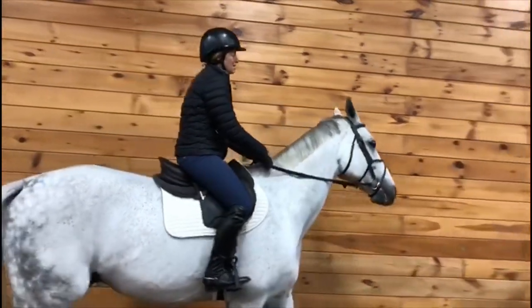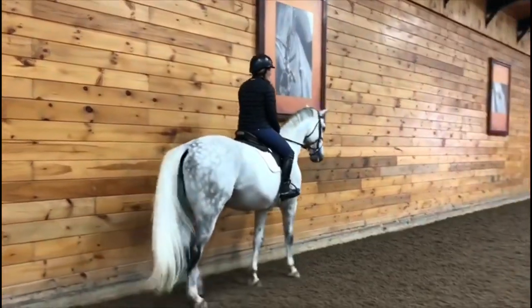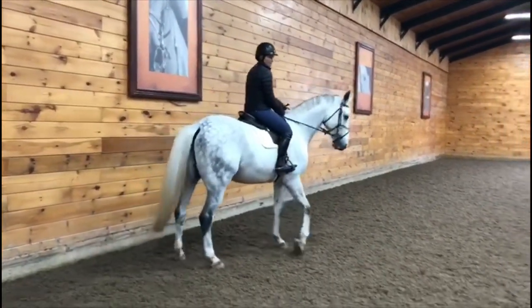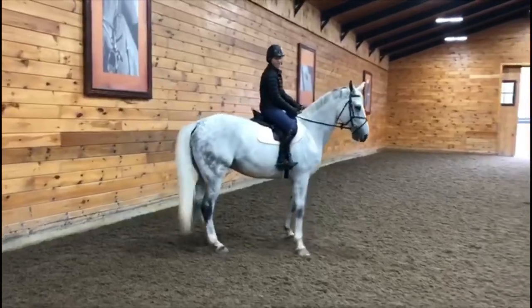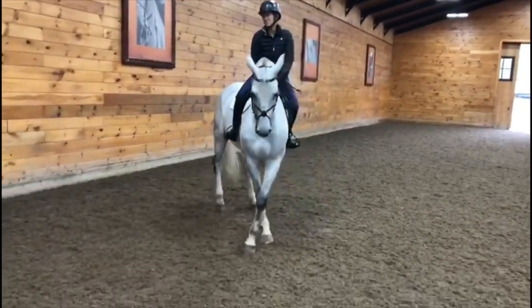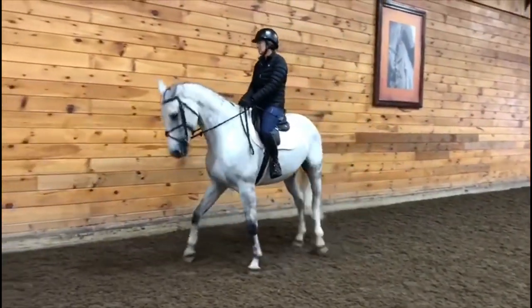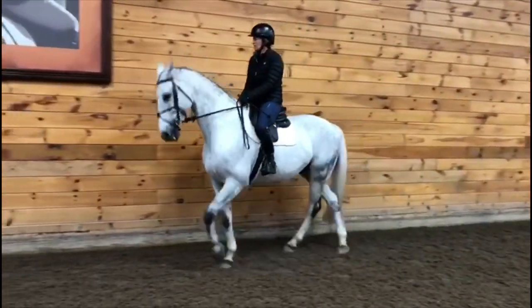To do that, I want to start at the walk. I'm going to bring him off the rail with a little right indirect rein and left leg. I look where I want to end up on the rail, and I want his back legs to cross over a little in a semicircle in a continuous motion. Pretty good. And you finish it all the way to the rail.